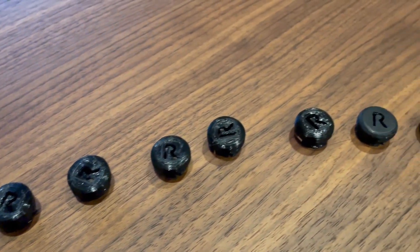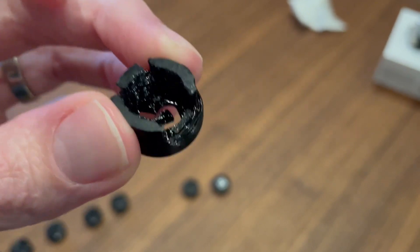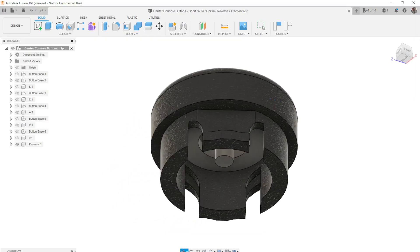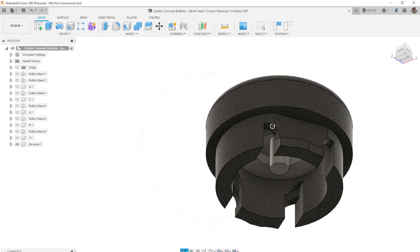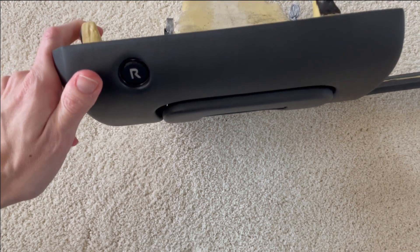I went through many failed designs, mainly where the tabs would break during installation. The trick to the final design was adding fillets — which are rounded edges — near the tabs to prevent breaking during the install. With a nice new button in the lower panel, I took it back out to reverse the disassembly.